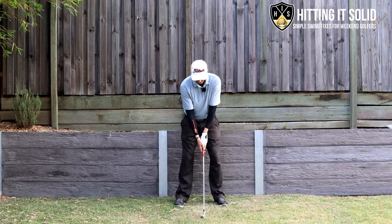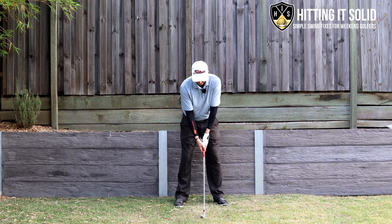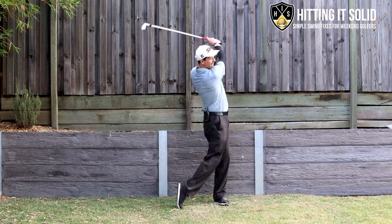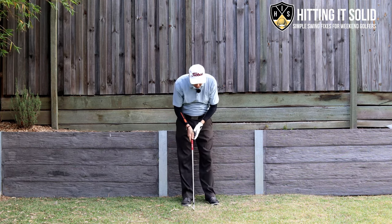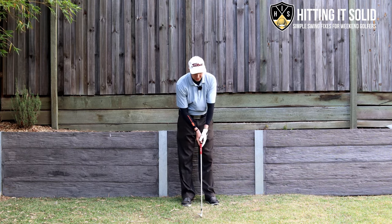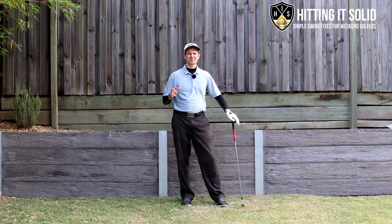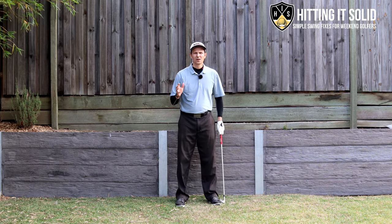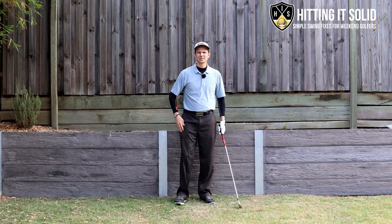I've got my tee in the ground. All I'm going to do is feel the weight of the club head, make a nice easy swing, and just nick that tee. That's all I'm thinking about — feeling that weight. We hit that tee nicely — actually ended up snapping the tee — but we've bottomed it out. We hit the tee where we would have hit the ball first, and there's a little divot just past where the tee was. That's a great drill you can practice at home to cement hitting the ball first and then the divot.